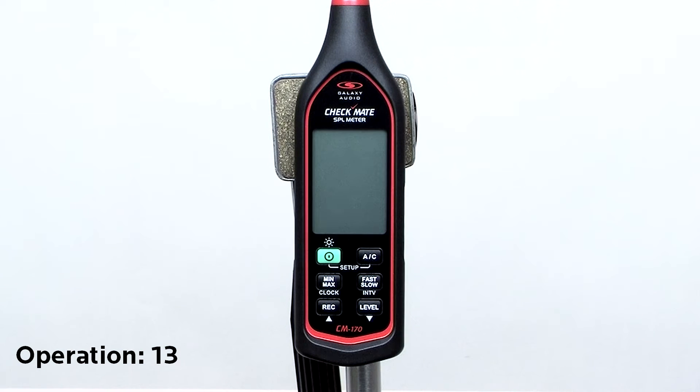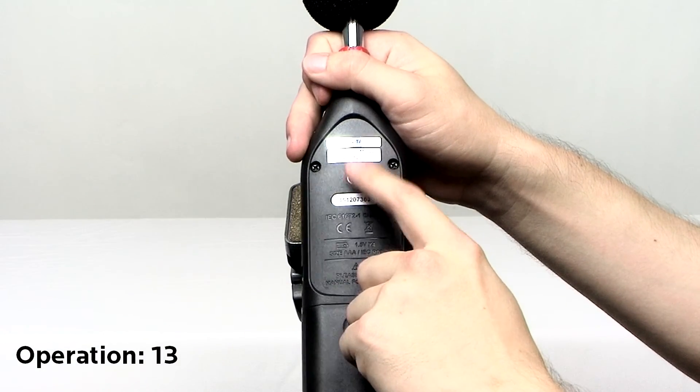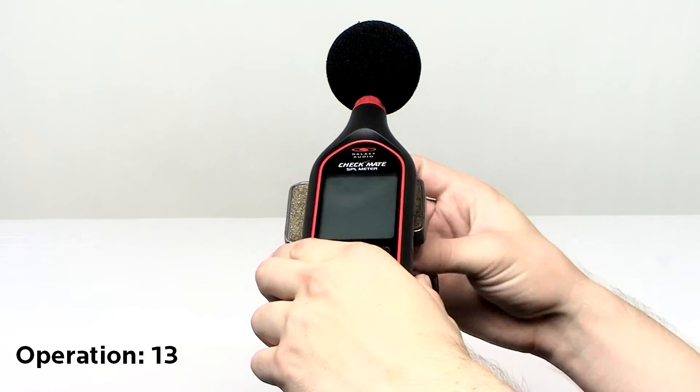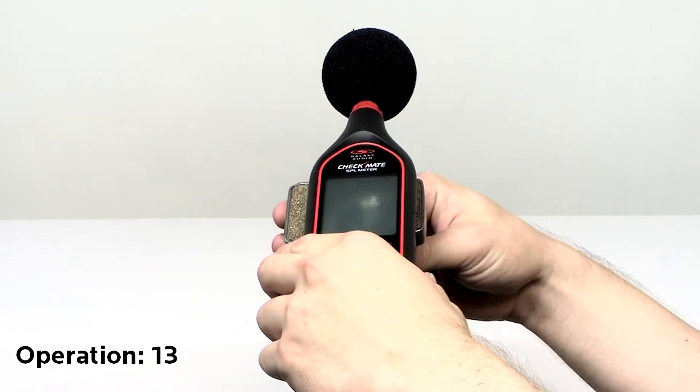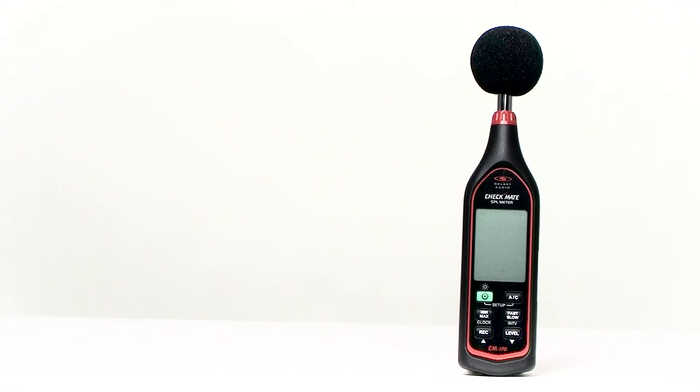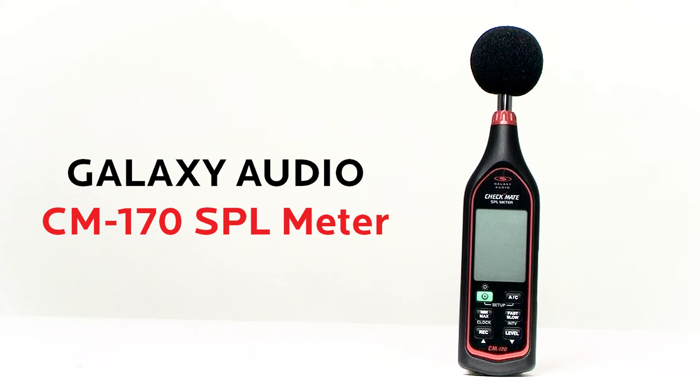The CM170 can be mounted to a standard camera tripod stand. Simply thread the tripod stand to the back of the CM170 and then your CM170 will be mountable. Once again, thank you for your purchase of the Galaxy Audio CM170 SPL meter. Contact your Galaxy Audio distributor for more information on this product.